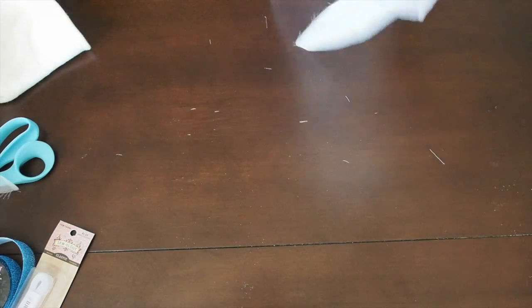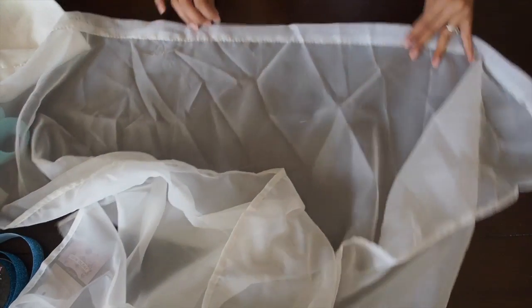I basically got an old sheer curtain that already has the hems, and I measured it around my daughter and cut it to the length that we needed.